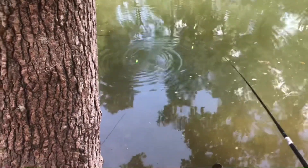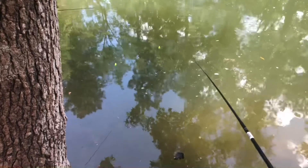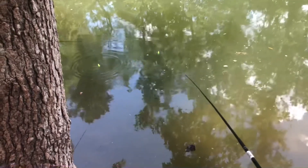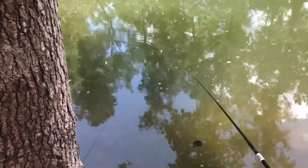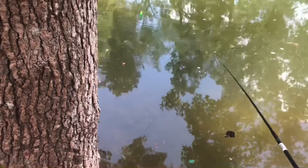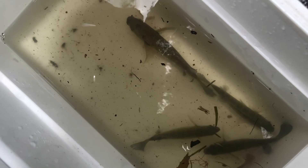I probably didn't let him eat it long enough. I think I kind of saw the brim get it right there. Well y'all, that might call it for right here — I'm not too sure yet. Here's the fish we got, and I hope y'all enjoyed the video. I mean it was pretty fun — this was the best we've ever caught here.